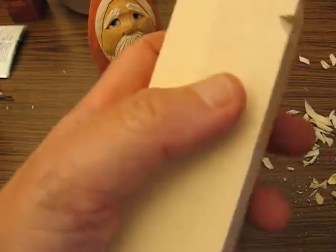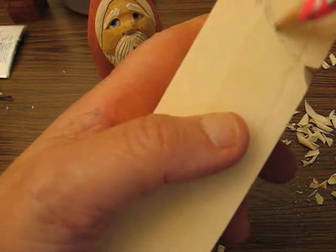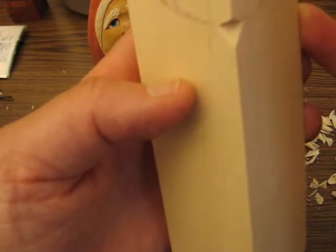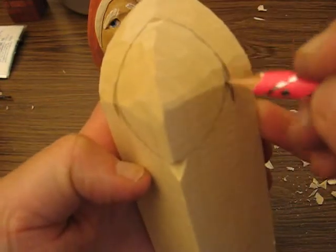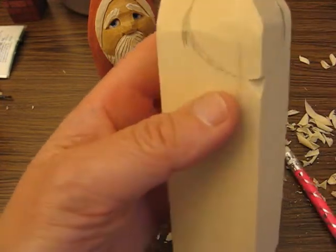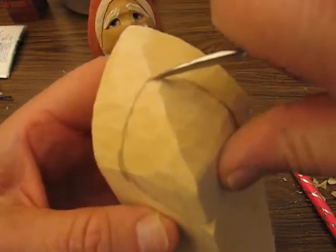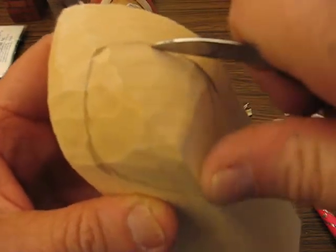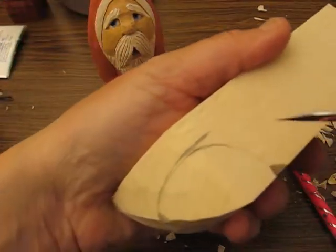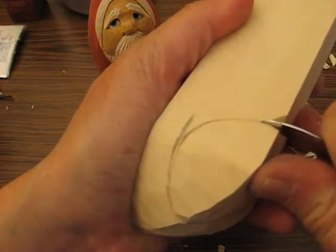Then we're going to swing that around and meet the bottom of our face. Our beard isn't really super long today, so we're going to have a tiny face on this piece. The nose will go up here somewhere. What you want to do is follow that shape and make a stop cut on your oval — that's our next step. Make sure your glove is on, folks, because this is when you can slip and cut while doing stop cuts.